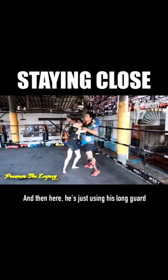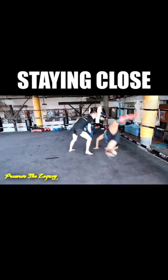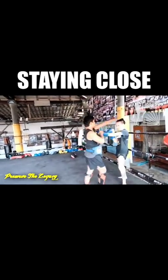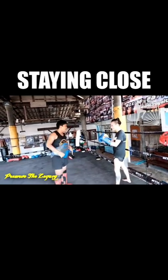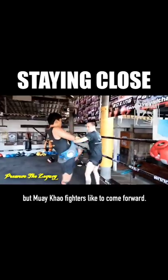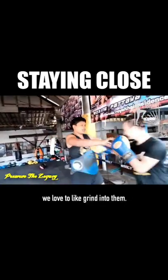He's just using his long guard to invite me to come in. See how he's staying at striking range? He's not collapsing into me. He can do that all day. That's what I should do as a Muay khao fighter. But Muay khao fighters like to come forward, and when someone's against the ropes, especially Westerners, we love to grind into them.